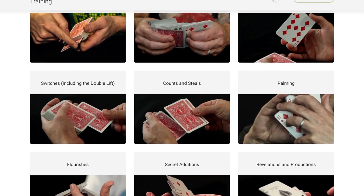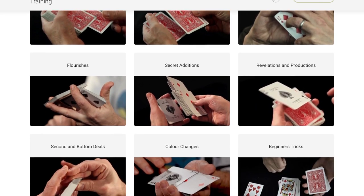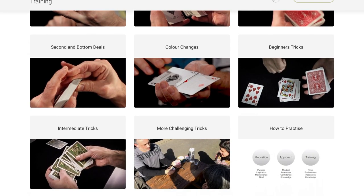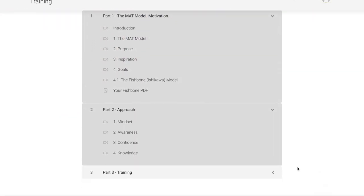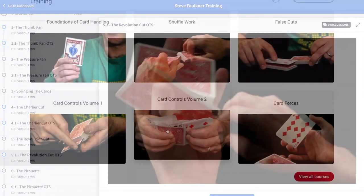There's moves, theory, help with performance, and you can always email if there's something on there that you can't find and I'll do what I can to create more content for you. So it's a really bespoke learning experience. If you go through that from beginning to end, whether you're a serious beginner or already established, you're going to know so much more than most people with a deck of cards. So CardMagicCourse.com — there are a few free previews on there.